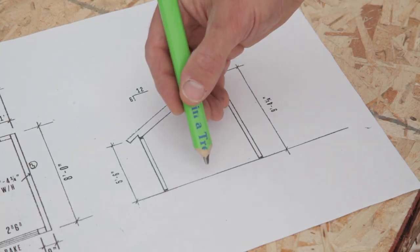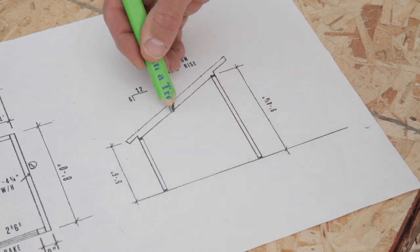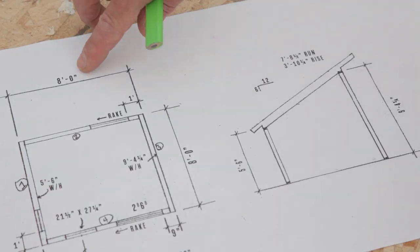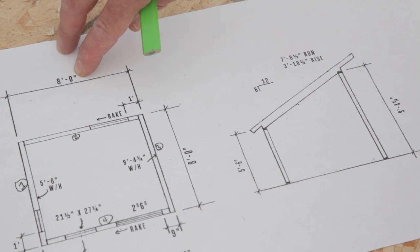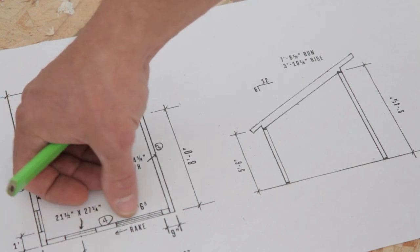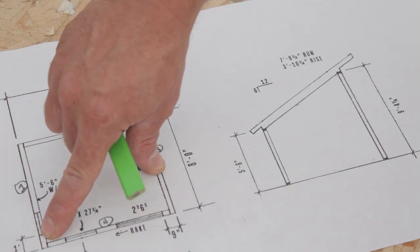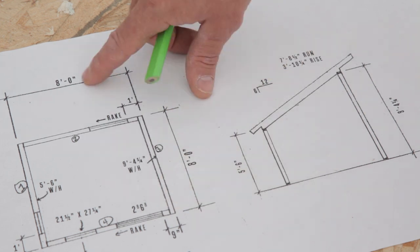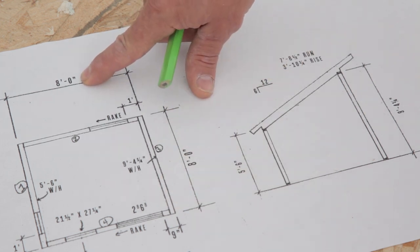The first step is to cut our bottom plate and our top plate. To figure out the bottom plate, you take your overall dimension of 8 feet and subtract this wall and this wall, because the wall we're framing sits inside of those. If each is three and a half inches, that's a total of seven inches subtracted from 8 feet, which leaves you with seven foot five.